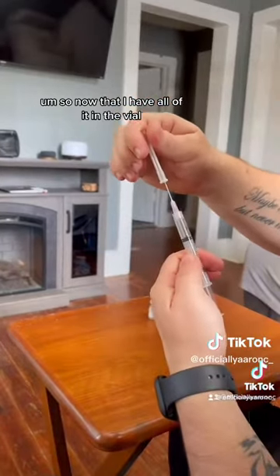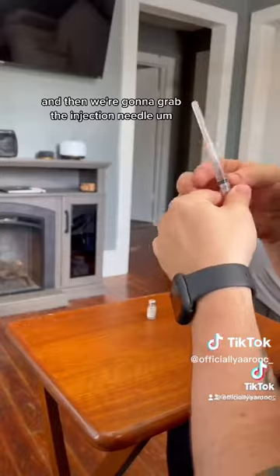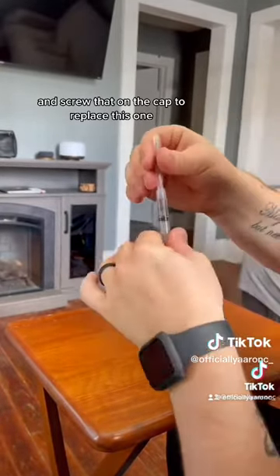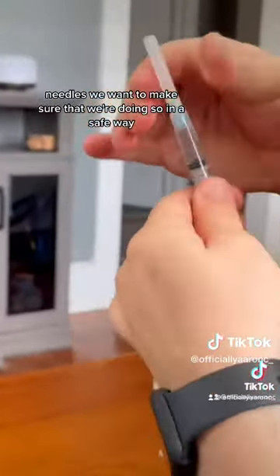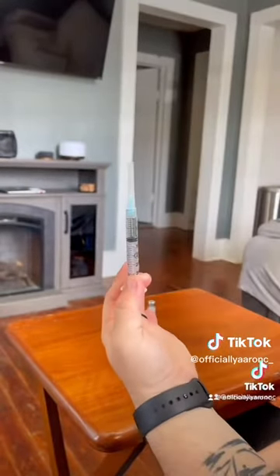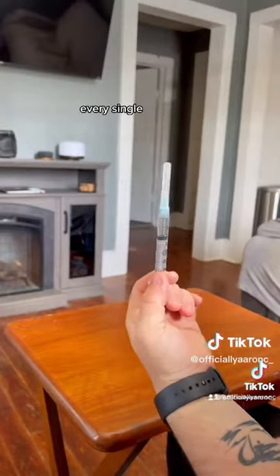Now that I have all of it in the syringe, I put the cap back on the draw needle, twist off the draw needle, and then grab the injection needle and screw that on to replace it. When discarding our needles we want to make sure we're doing so in a safe way — putting them in sharps containers. And this is how I prep my HRT shot every single week.